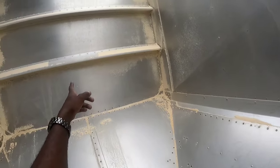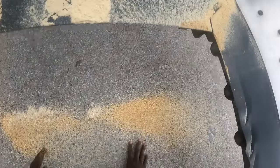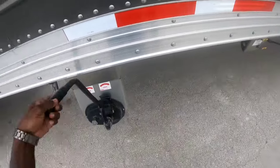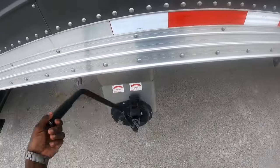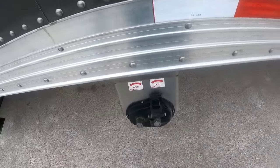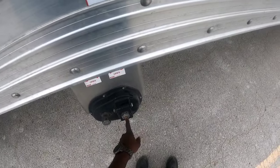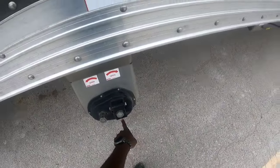This is one hopper, and on the other side of that wall you have the other one. You always have to make sure that lock is over that one, because that prevents your door from opening up going down the road.